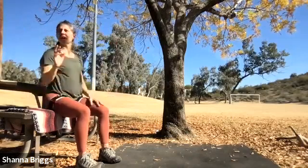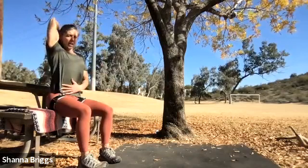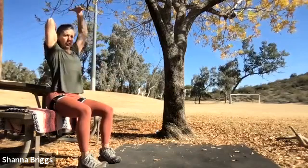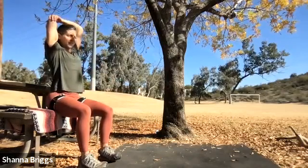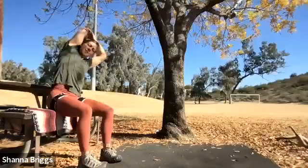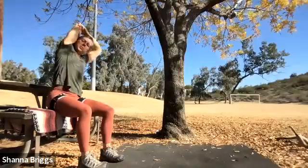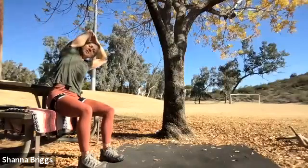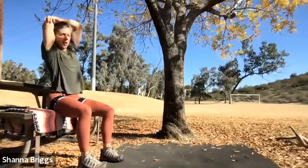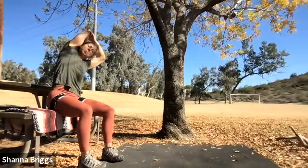Same thing on the opposite side — raise that arm up, draw the chin in, draw the belly in, bend that elbow like you're trying to scratch your back. We'll go three times here: bending to the side, breathing as you sit tall, breathing out as you bend, breathing in as you come back to neutral. One more time — fantastic.